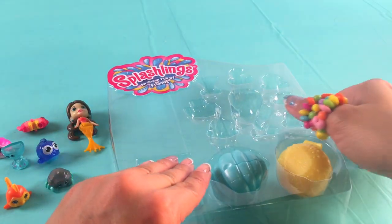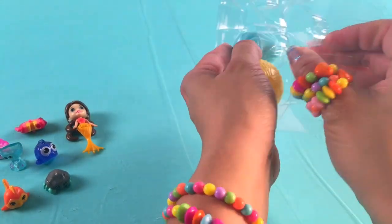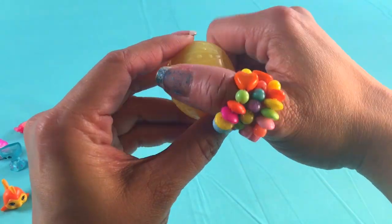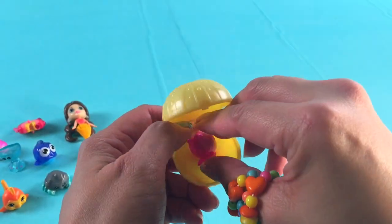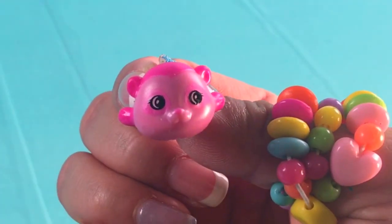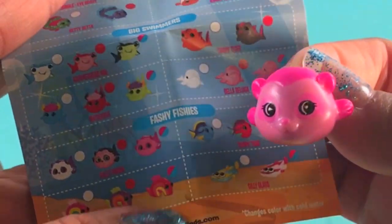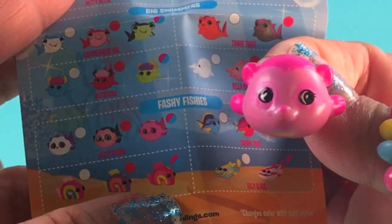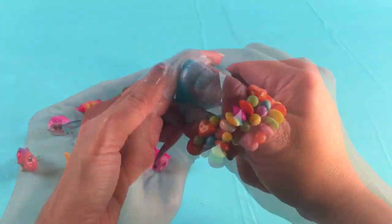I think we have two surprises — there's a yellow one and a mint green one. Let's open the yellow one first. This is the cutest — a pink fish! Let's take a look. This is Holy Panda! She's right there. Hi, Holy Panda!